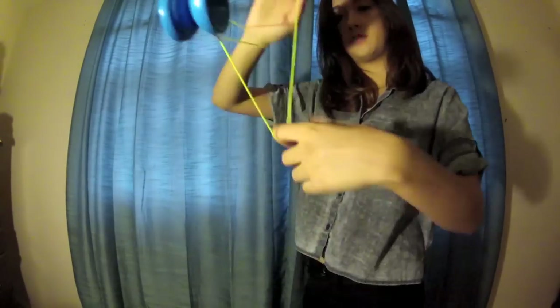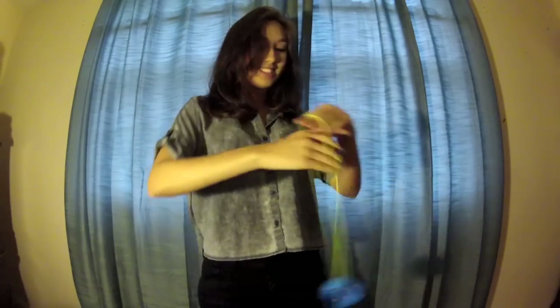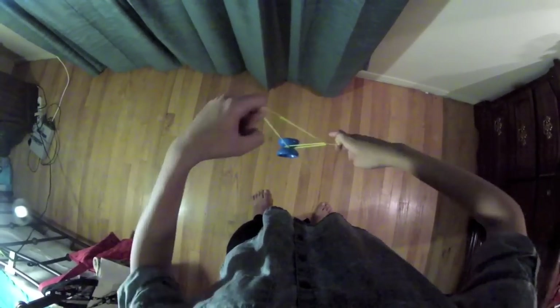Now essentially you want to take the two parts that you learned and do them at the same time. All together it should look like that. Here's the top view: through the arm, around the yo-yo, slide it off, and then pop it out off your hand and pop from the front. Bind it however you want, and put it all together.